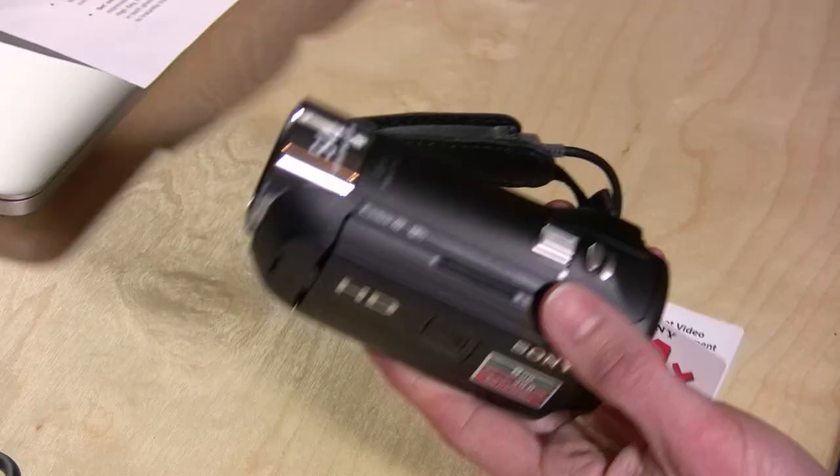Except with the older models you could only project what the camera had on board. This new one will allow you to plug stuff into it, so you kind of get two products in one — a camcorder that also doubles as a pocket projector. It works adequately and we'll show you some features of that.